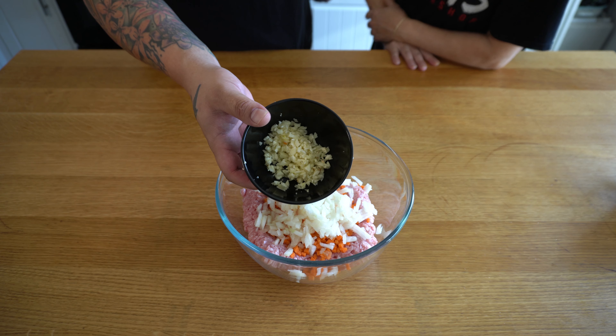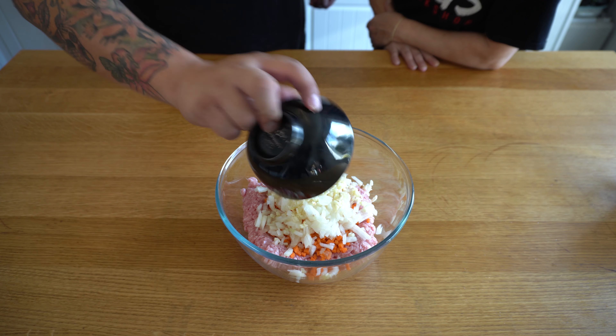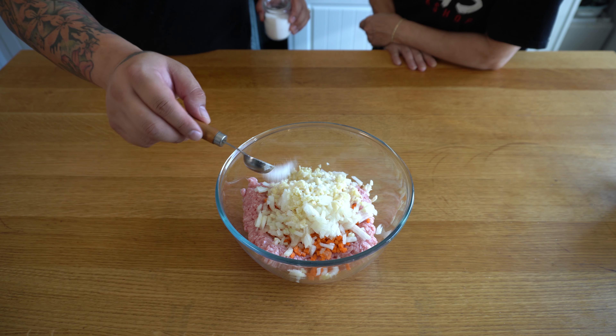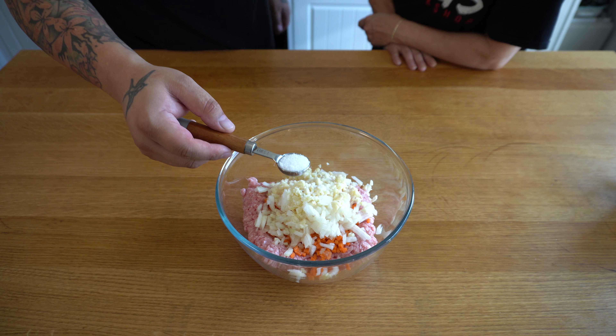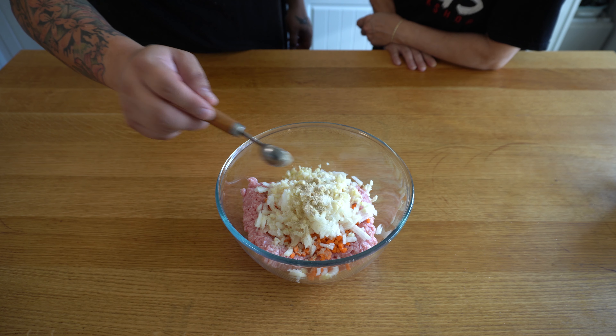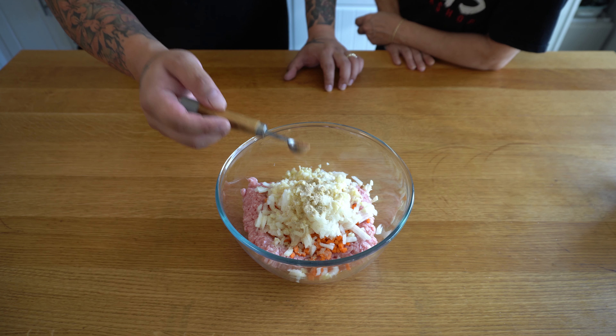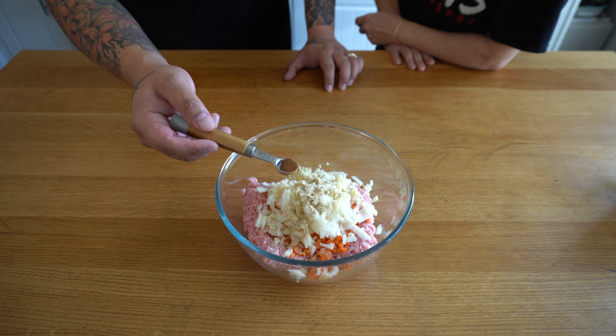First off we've got minced pork — the cheap one, £2.25, 12% fat, which is nice because the fat is going to keep the meat tender, good value. We're going to add one finely chopped carrot. Normally you'd use water chestnuts but they're expensive, so we're using carrot today — less than 5p.